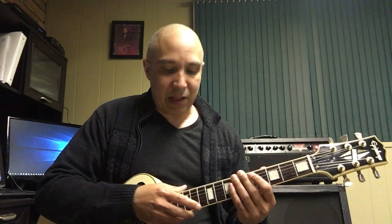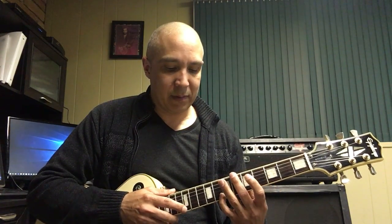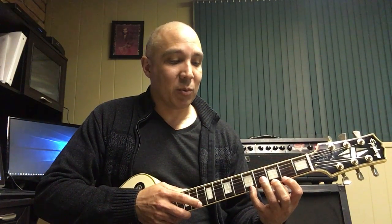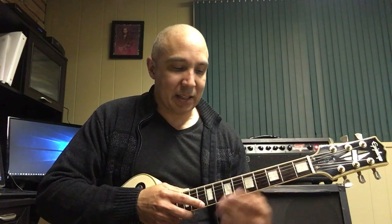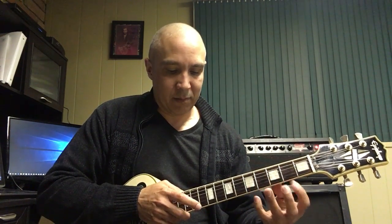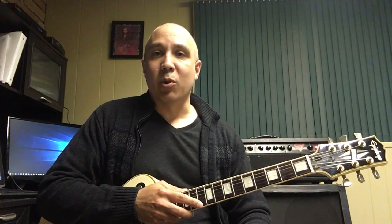So the progression all together: starting on my E minor chord — E, G, and B. Then the C major chord. Then the B minor 11 chord. Then the G major 7 chord with a 9, back to the E. I take that, practice it, and just keep working it up until I get it faster and faster and faster.